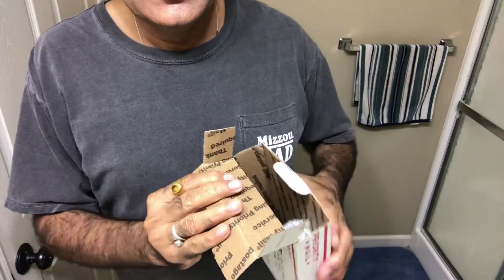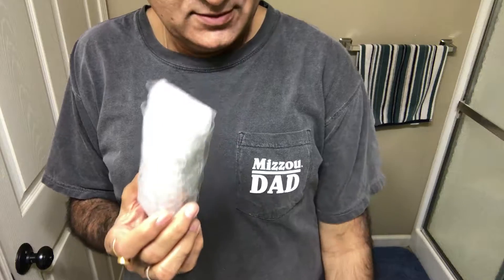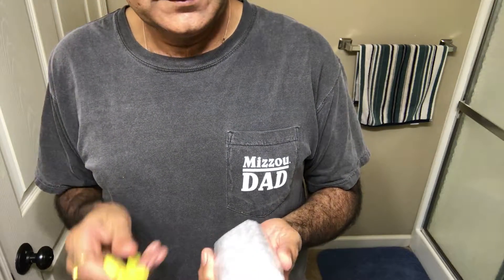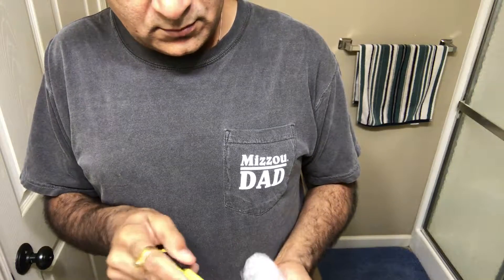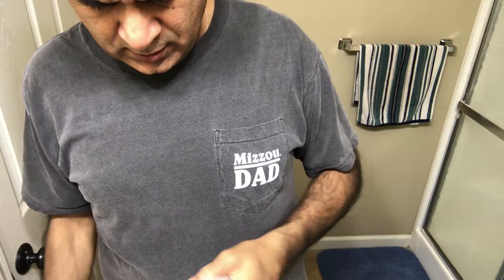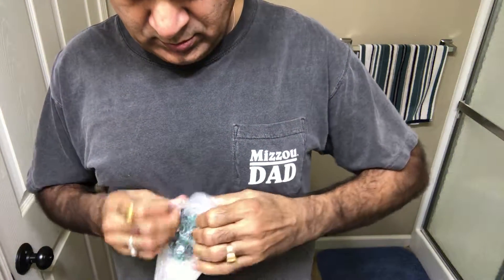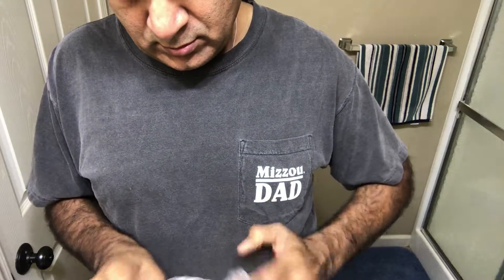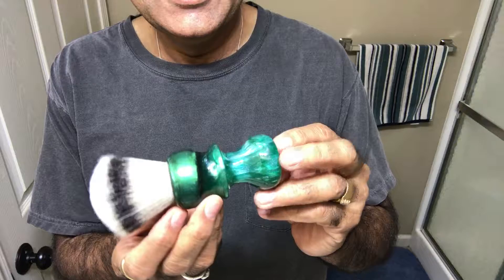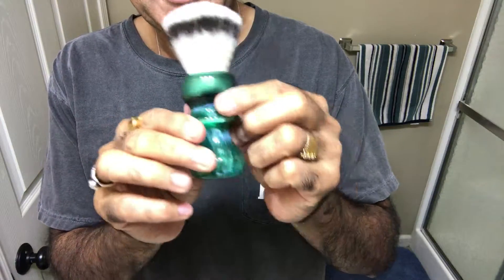Alright, here we go — let's see what we have here. There's another layer of packing. He packed it very well in bubble wrap. And here we go — it's a nice synthetic knot shaving brush, custom made by Rich Man Sale.